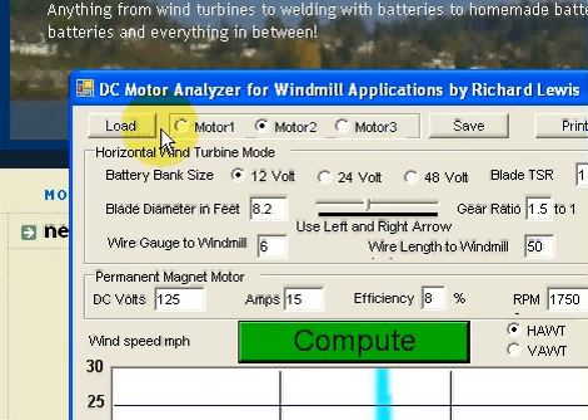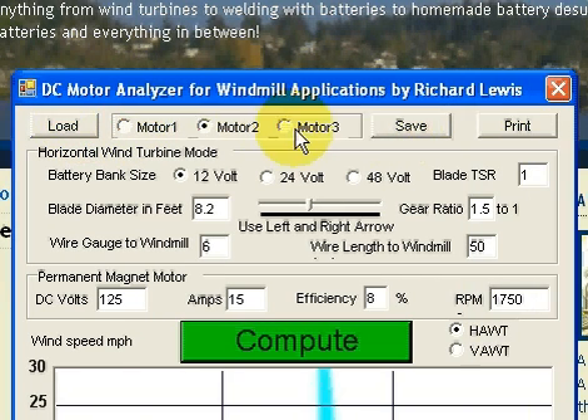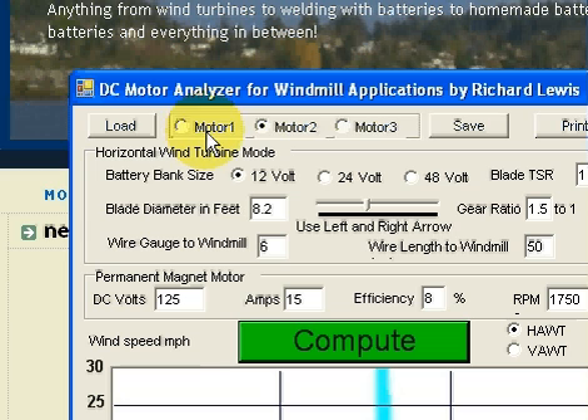I'll make this real quick, but basically at the top you see I've got a load button, motor 1, motor 2, motor 3, and a save. That's pretty intuitively obvious — basically it means you can have three different configurations that you can save.